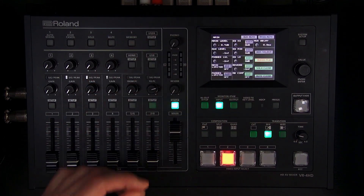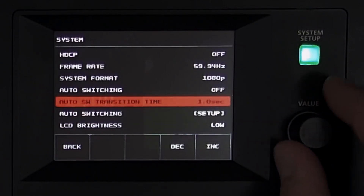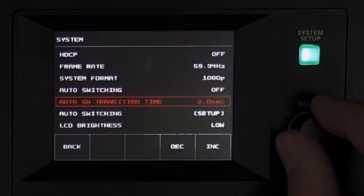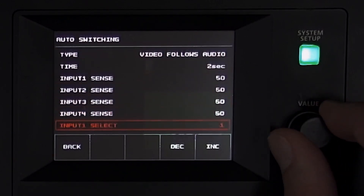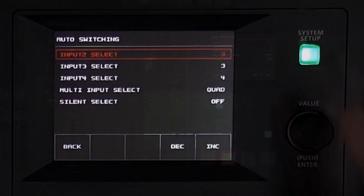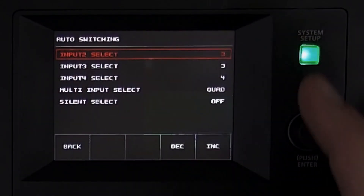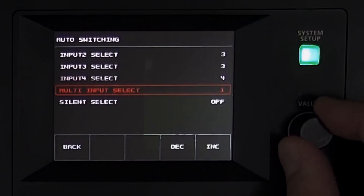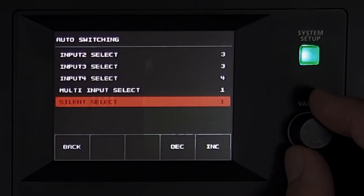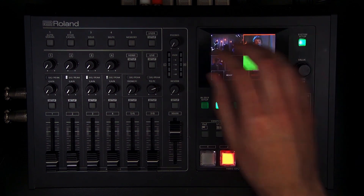Keep in mind that if the fader is all the way down and a channel says 'on,' it will still be muted — audio follows just enables the channel to be part of the mix when you bring the fader up. Video follows audio is part of auto switching — I'll set the transition type to video follows audio with a default two-second release. In this setup, mic one controls camera two and mic two controls camera three, and you can set both mics or neither mic over the threshold to return to the wide shot.